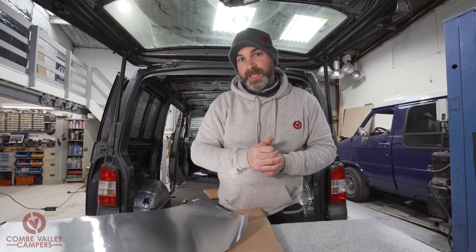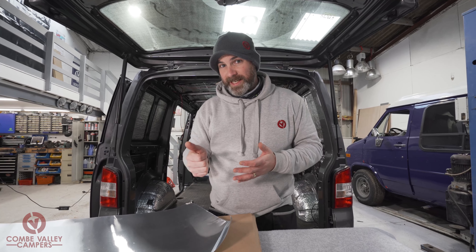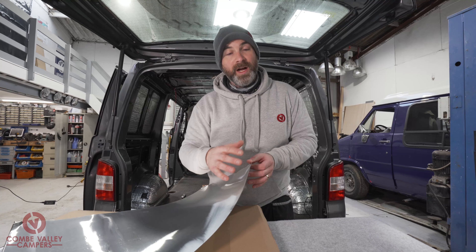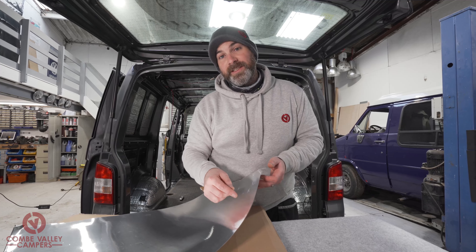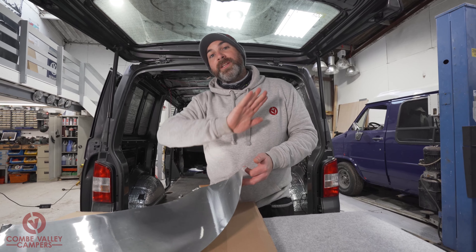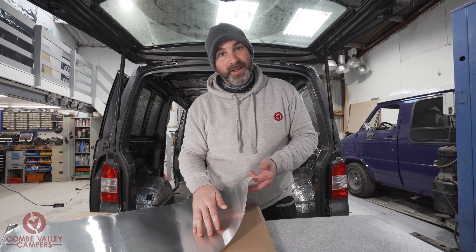Now you can use the silver tape but that is quite fragile, it's not really fit for purpose and it's not as resilient as this. This is 200 micron thick aluminium sheet — it's very easy to cut and very easy to put onto these vans, enabling you to have a really smooth, uninterrupted finish when you're carpet lining your camper van.